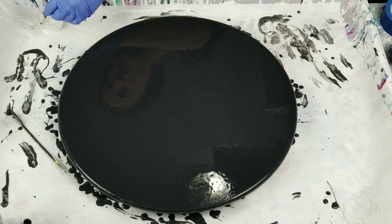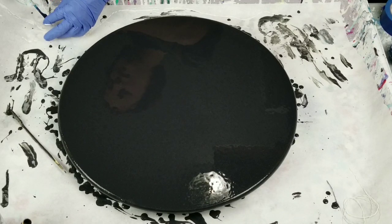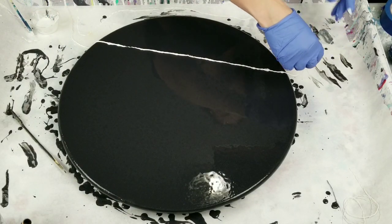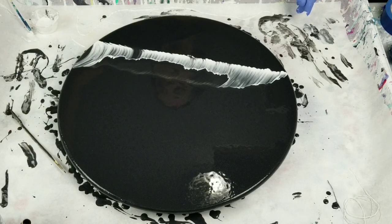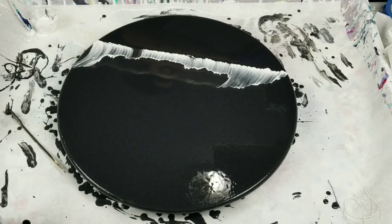So let's try this again — I am dipping my string. Better! Kind of swirly at the end. I actually think I like the look of the thicker twine, so I am going to switch to that.